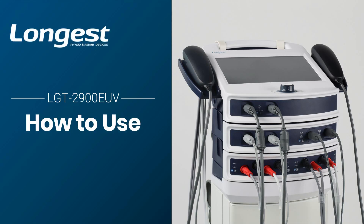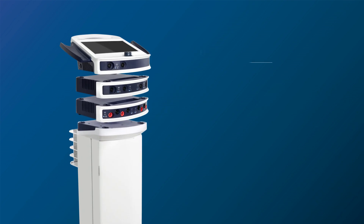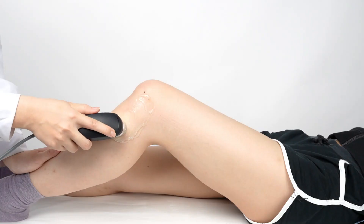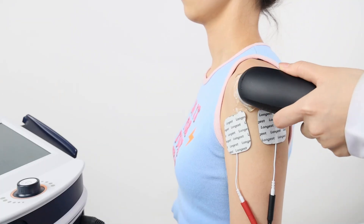The Ultrasound Electrotherapy Device LGT-2900EUV is our new physiotherapy device that provides three treatment modalities in one system. In this video, we will guide you through the proper operation of this device for different treatment modalities.